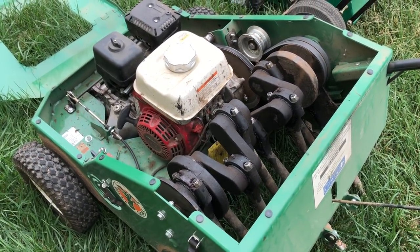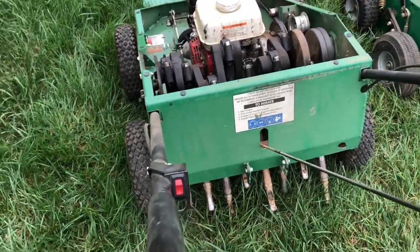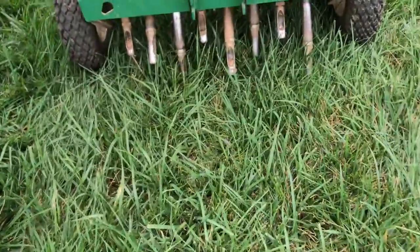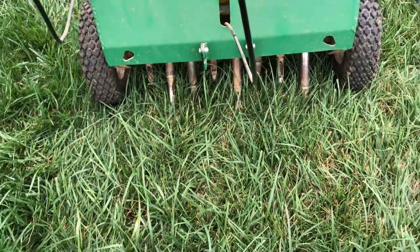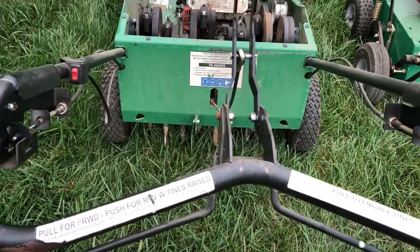You can kind of see how that works right there. The camshaft propels the tines into the ground, and you've got this lever right here — you're going to push it forward and watch the tines. See how they drop down? That's what engages the tines into the ground. It's not going to do any plugging unless you flip that lever up.